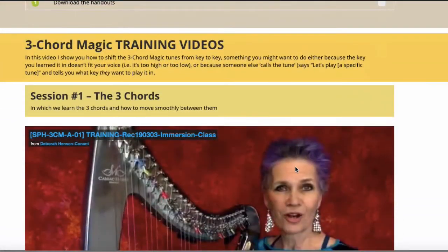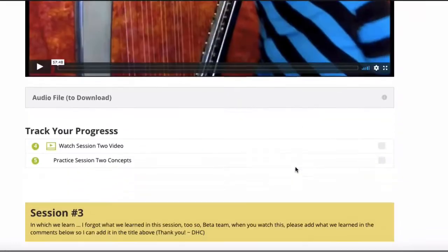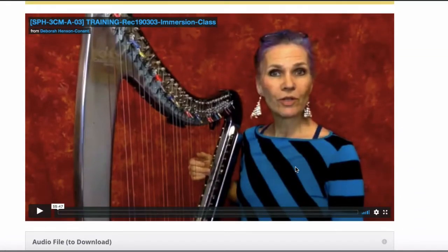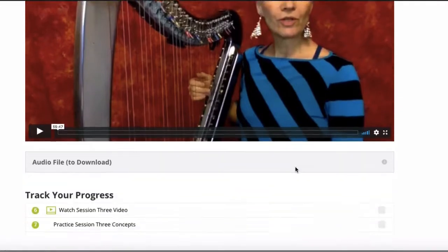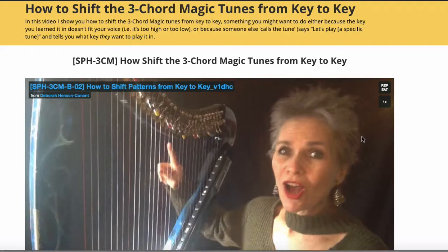Here are the three basic training videos. Everything you need to know is in these three play-along videos. You can go through them all in just one afternoon or evening, or you can space them out over a couple of days. This additional video tells you how to shift the songs from key to key so you can sing them in a key that works best for your voice.